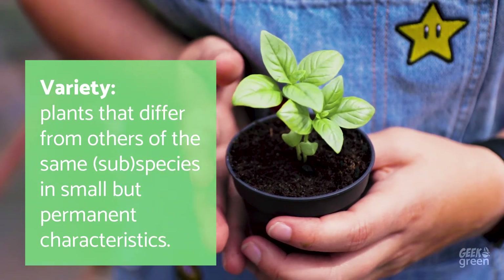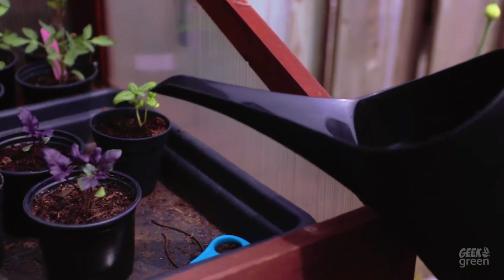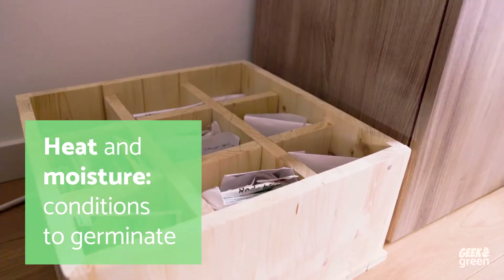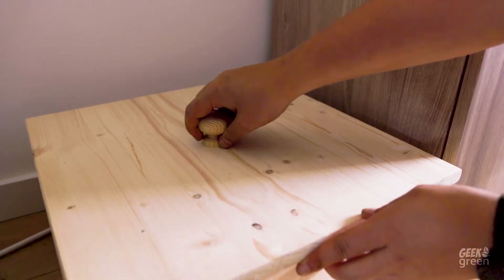A standard Italian basil, a dark purple Thai basil, and a sweet basil. Seeds need two things to germinate: heat and moisture. Seeds won't germinate if it's too cold or if they don't get water. This is also why you should store your seeds cool and dry, so that they don't germinate.